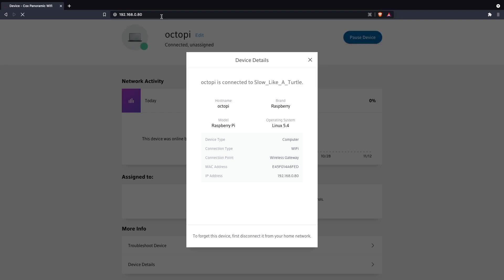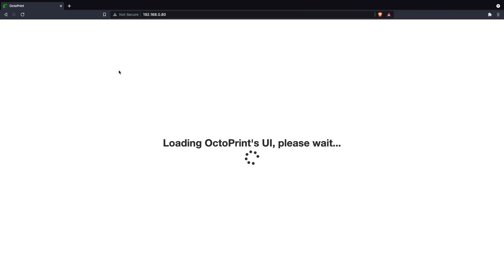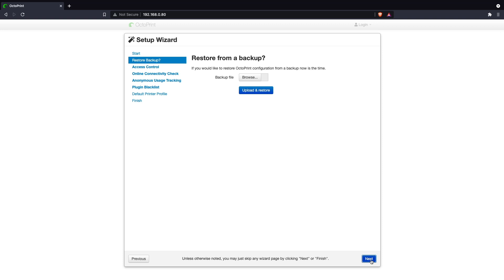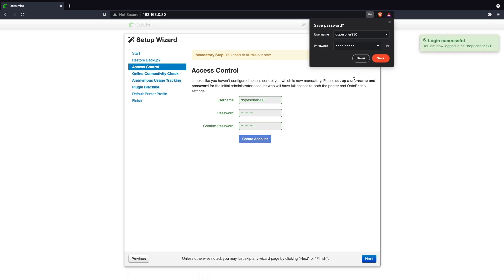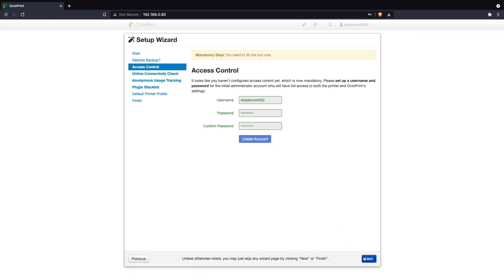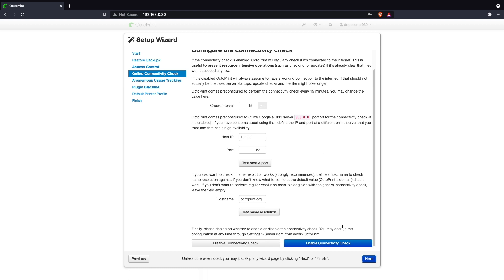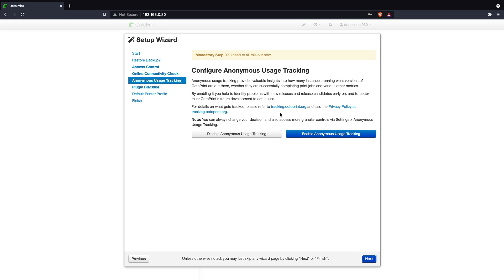Once you've got your OctoPi IP address, enter that into your browser — that will pull up the first setup wizard, and at this point you're pretty much ready to rock and roll. It's going to ask if you have a previous install backup you'd like to restore from — I do not, so I will skip that. You will need to generate a username and password so you have to be logged in to control your printers, which is a good safety feature. Next, decide whether you want OctoPrint to do a connectivity check periodically — I decided to enable that.